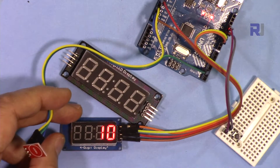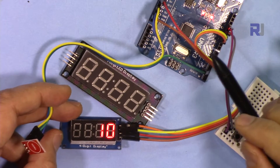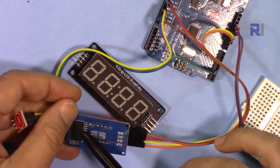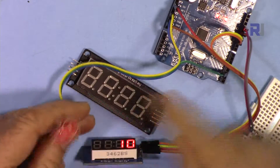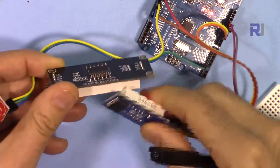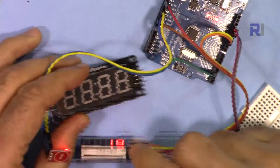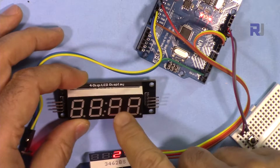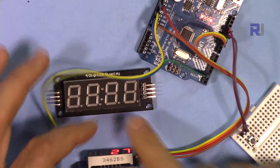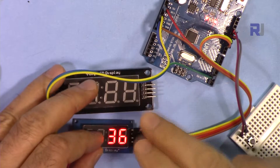The first touch counter I made showed data on the serial monitor, then there was a touch counter with LCD 1602. Now I'm doing the TM1637 display. Every time you touch it the data will be displayed. The code and sketch are the same for both display sizes, but there is an issue with one of them — I have another video explaining it in case you receive it and it doesn't show data.